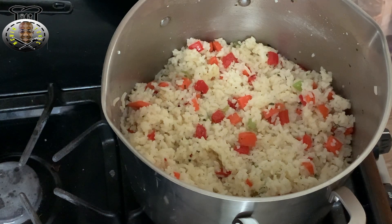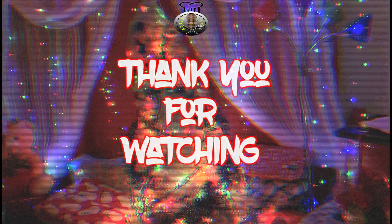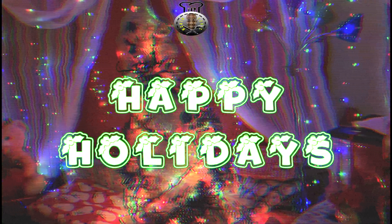Thank you guys for watching — be sure to join me another time, another day tomorrow for a brand new recipe. We wish you a Merry Christmas and a Happy New Year!